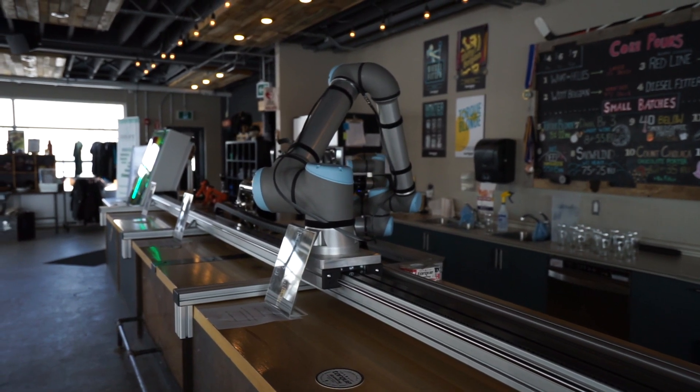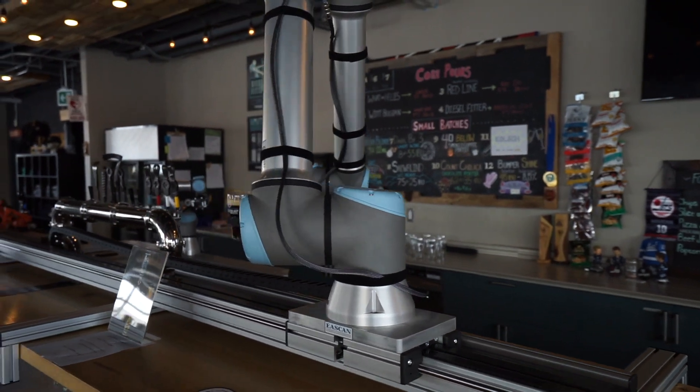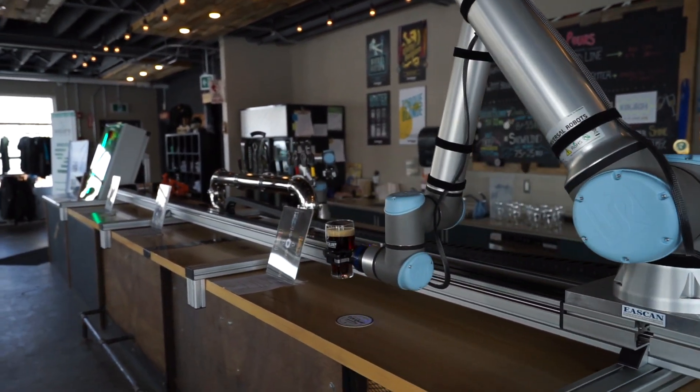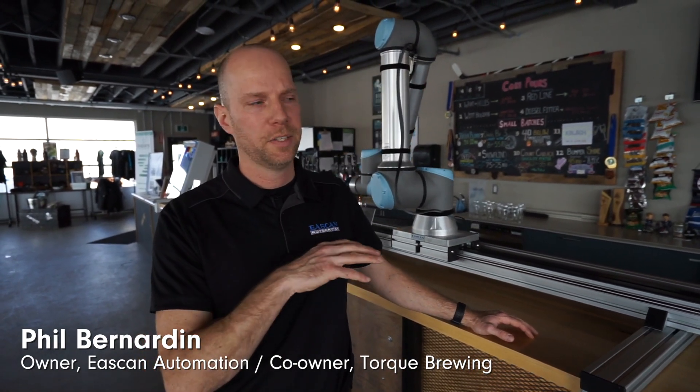I'm Phil Bernardin, the owner of Eastcan Automation. We built a linear rail with a robot on it, and it's basically here to service some beers. We have a six axis robot sitting on top of the carriage, and it basically moves back and forth to each of the four ordering stations.